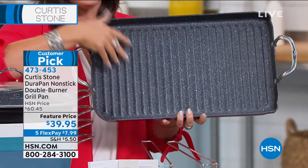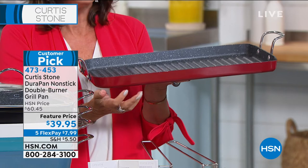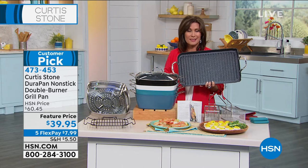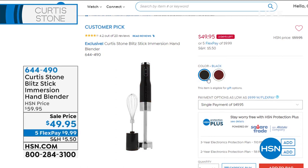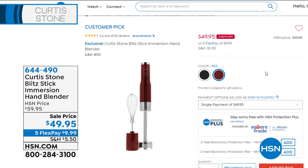The single burner grill pan has completely sold out, so we're doubling the capacity. Put this over two burners — doubled the capacity for only $10 more. For $39.95, if you want that double grill pan, we have it available. Five flex payments, less than $8 gets it home. Available in black, turquoise, gray, and red. Something else we have is the immersion blender coming up — the blitz stick at $49.95 with five flex payments, available in black and red.